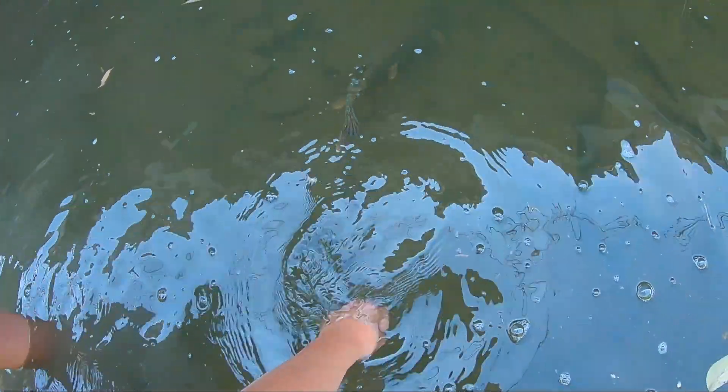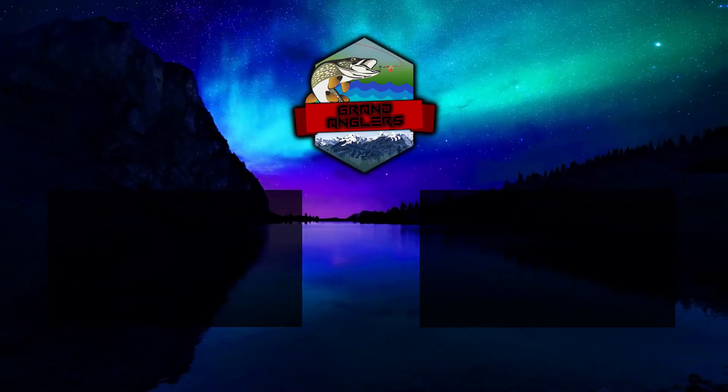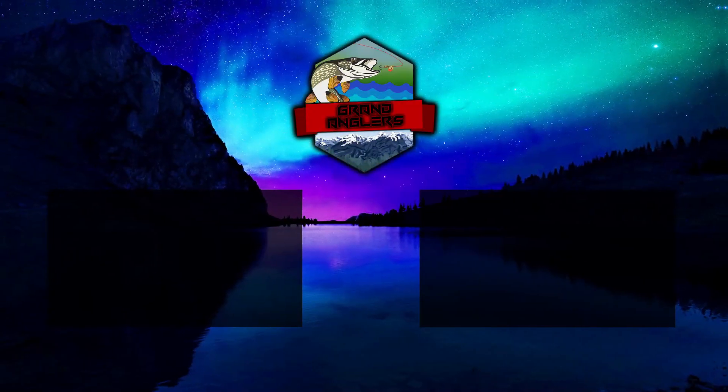Hey everybody, welcome back to another episode of Grand Anglers. Today we are going to be chasing after some big pike in a new river — we fished it recently but to me it's pretty new. We're going to be using some big shiners as bait, here with my buddy Nolan, and we're going to try and catch some giant pike. Anyways, let's go catch some fish!